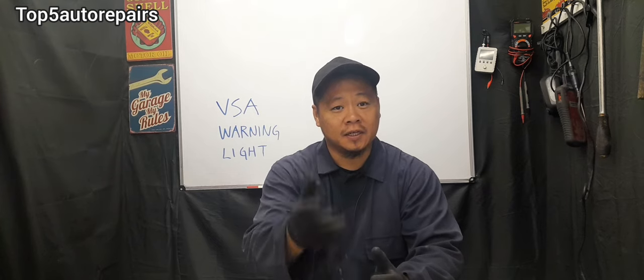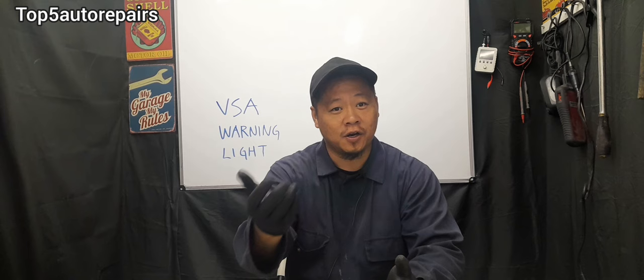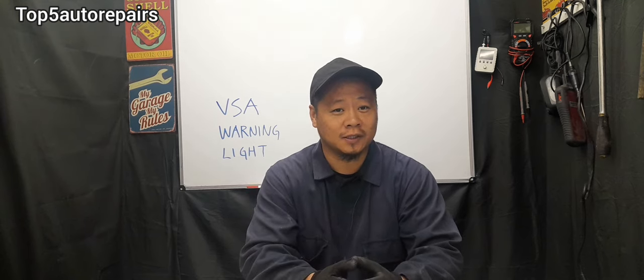VSA Warning Light. Welcome back to Top 5 Auto Repairs. How do you fix a VSA warning light that won't turn off? The purpose of VSA, which stands for Vehicle Stability Assist, is to help the driver avoid oversteering and understeering when turning around a corner, ensuring a smooth turn.